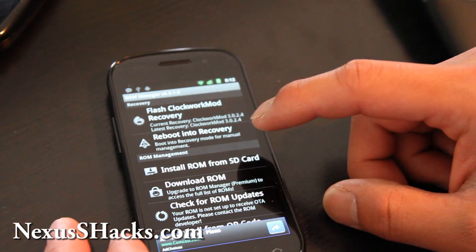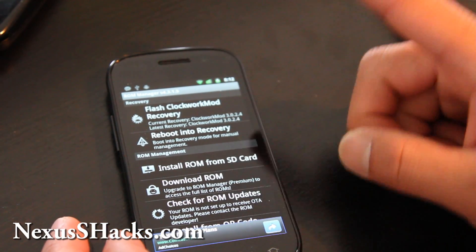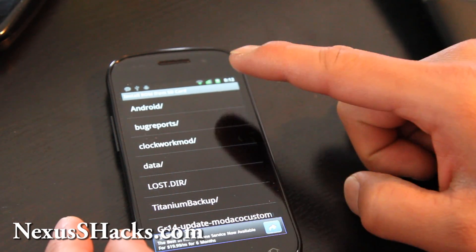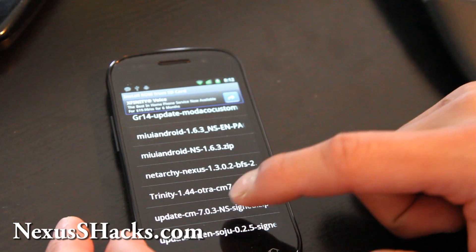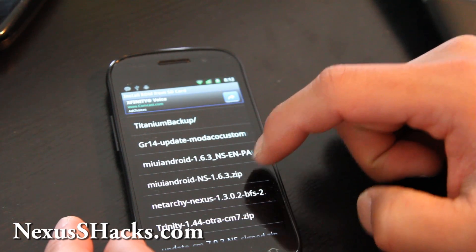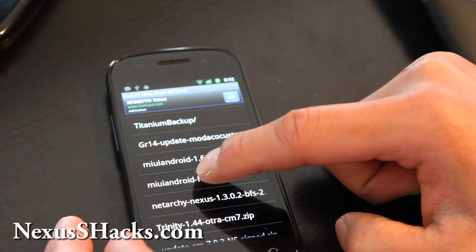What we're going to do is back up the current ROM and install the MIUI ROM. Go to Install ROM from SD card, find that file — update, MIUI Android — the one without the EN. That's the actual ROM file.